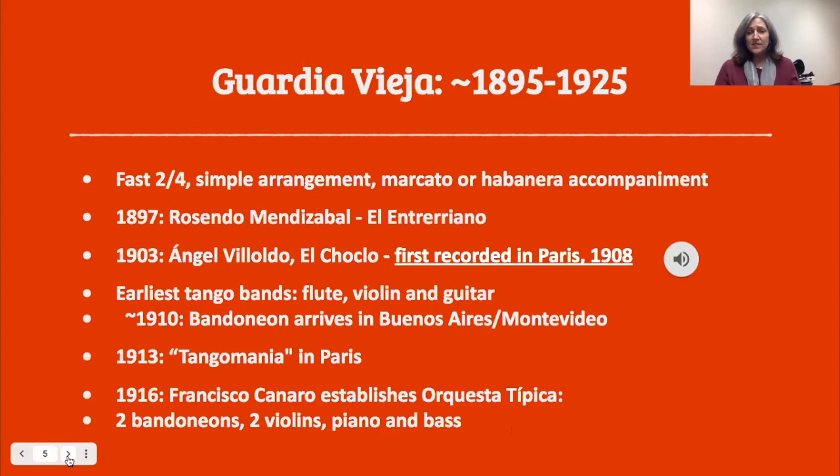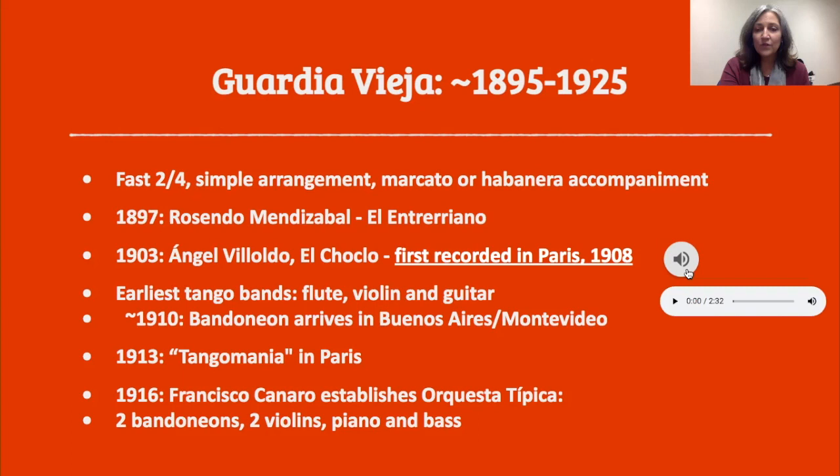The old style of tango, the Guardia Vieja, was from about 1895 to 1925. These are fast, in 2/4 time, with very simple arrangements. They usually have a marcato — a very accented, on-the-beat accompaniment — or the habanera rhythm. The first tango ever published was in 1897, and the first one recorded was in 1903. It was a tune you may find familiar: El Choclo. I'll play you a little bit of the original recording from 1903, recorded in Paris. You hear that habanera accompaniment.